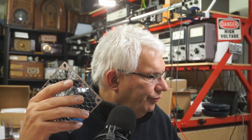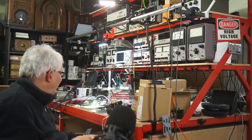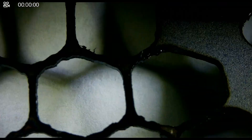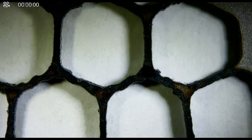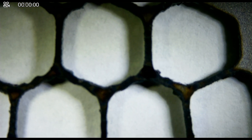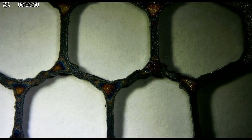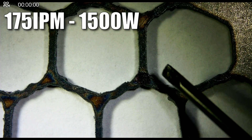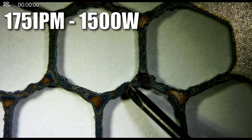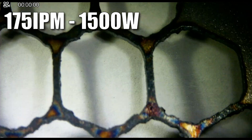Let's go over to the microscope and compare. We'll take our piece from yesterday which ran at 175 inches per minute. Here is the 175 IPM piece — we can see this slot and we're looking at the three-bridge intersection. Right here is that little dot indicating which intersection we're looking at. We're particularly interested in these notches. So this is 175 inches per minute.